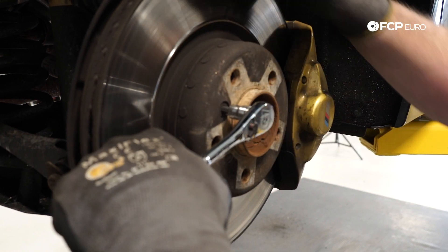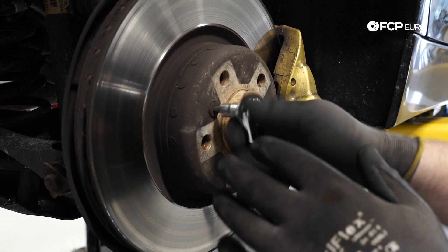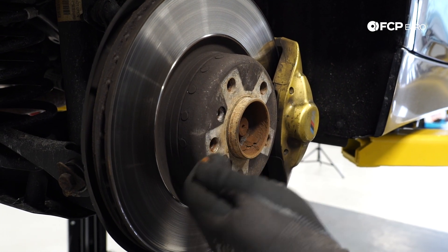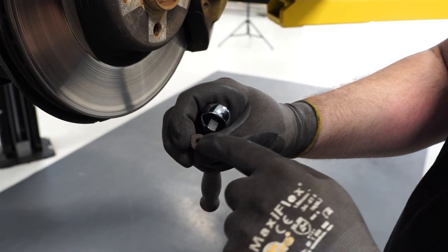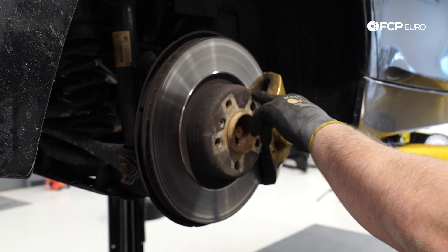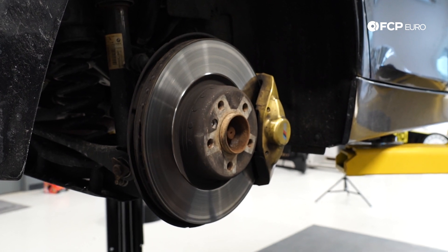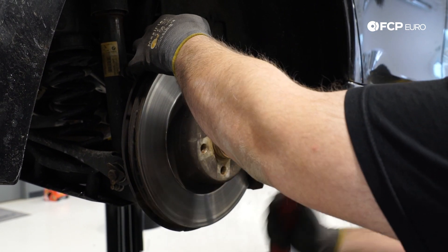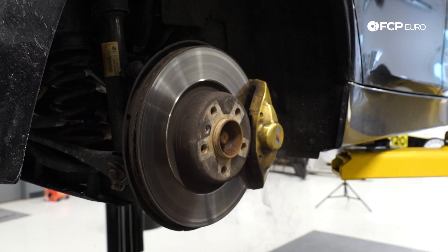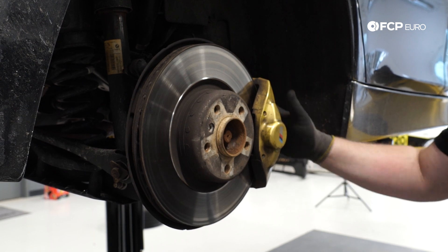The set screw is a six-millimeter Allen. These things can sometimes become seized in the hub — if you find yourself with that problem, you might have to drill it out. If you strip the hex you might have to drill it out, or if you have a cold chisel you might be able to get it moving with that. Next I'm just going to go ahead and hammer the rotor right here on the hub — guaranteed this is going to be held on by a little bit of corrosion, so I just want to free it up. We're also going to want to retract the parking brake mechanism a little bit, but I'm going to worry about that after I get the caliper off.